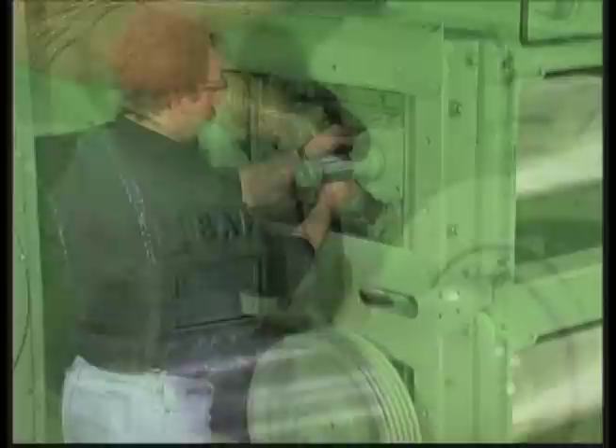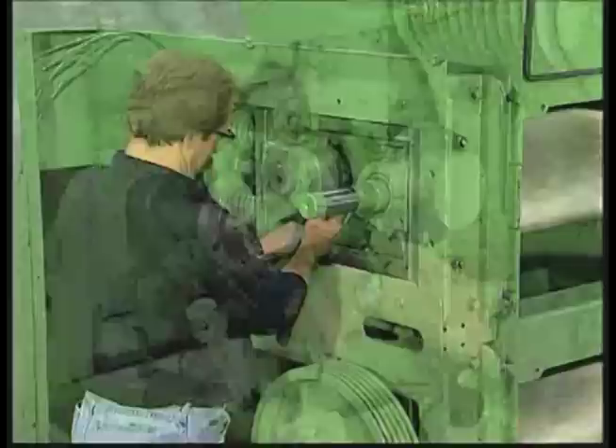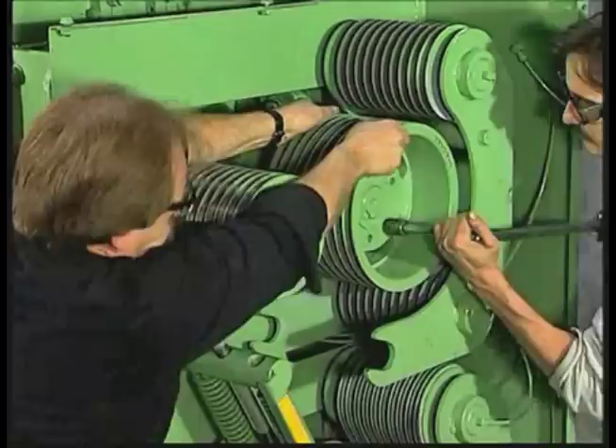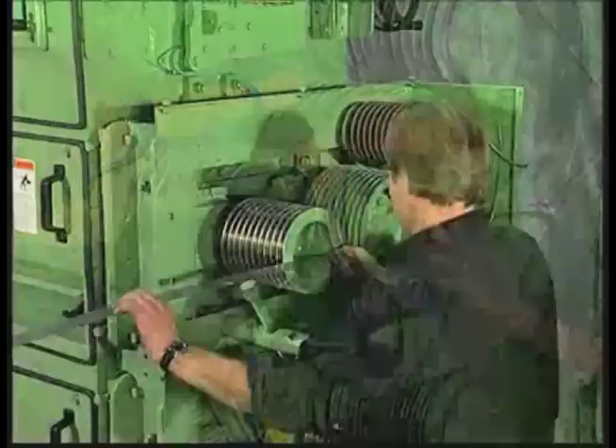Step 19: Reinstall grease lines on both sides of the machine. Step 20: Tightening set screws for IRD bushing. Step 21: Installing IRD sheaves. Step 22: Torque IRD sheave bolts — refer to the table in the manual or call customer service. Step 23: Check for proper sheave alignment on IRD and idler sheaves.